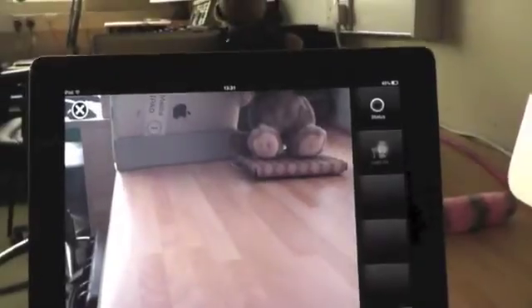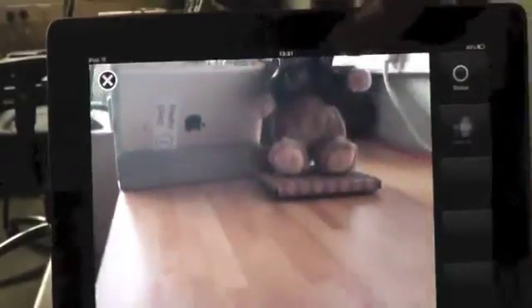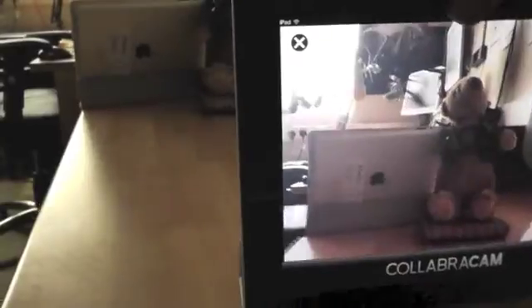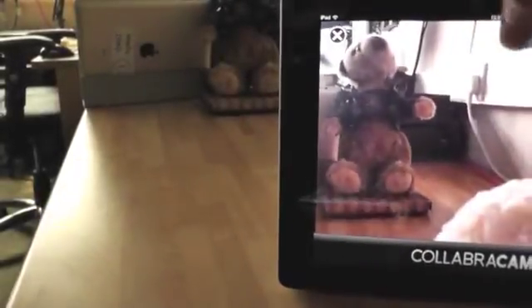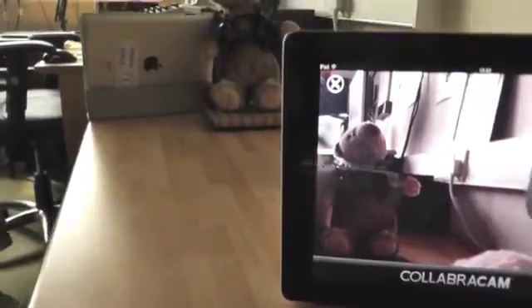Your alternative to using this app is to record every part of the conversation using one iPad and changing positions constantly. I'd also recommend using a tripod for the iPads to keep them steady. And if you're using iRig to record sound, keep it on the director's camera.